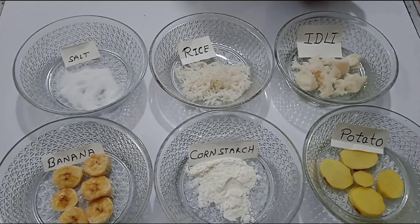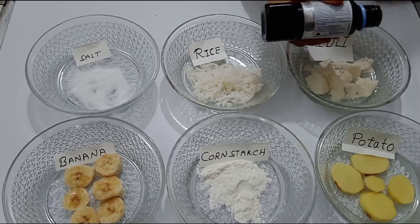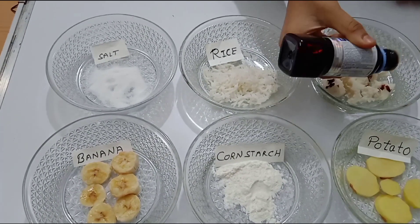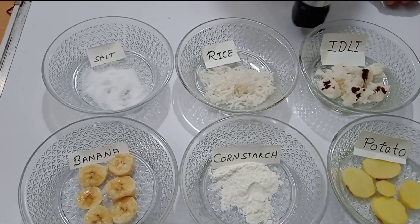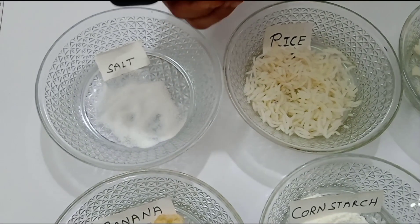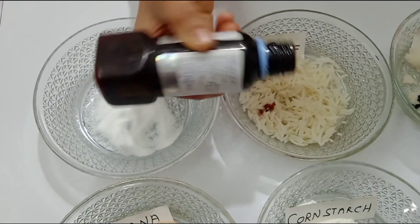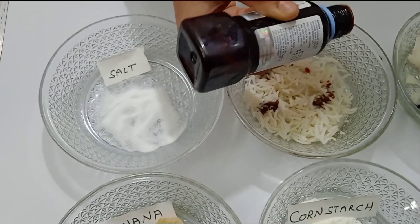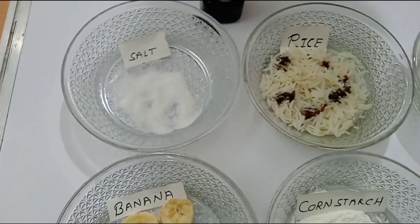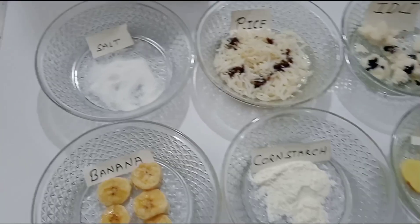First, I am going to pour some iodine on the idli, and now some iodine on the rice. See, it's now blue-black.